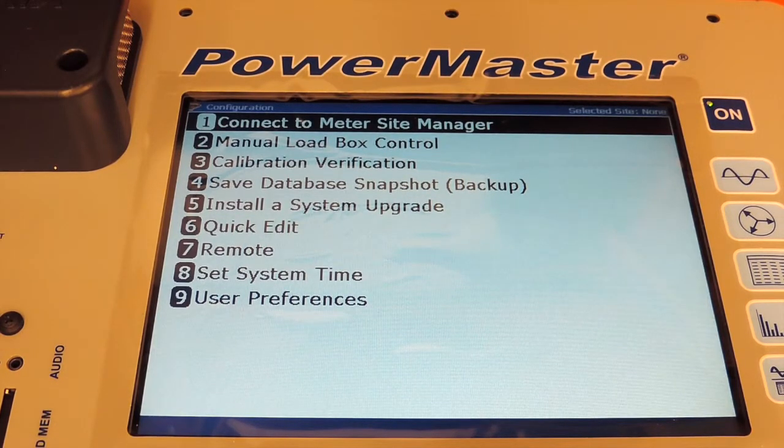Option 1, Connect to Meter Site Manager, is how the unit connects to the desktop software Meter Site Manager. Pressing 1 will put it in a communications mode which will then allow you to connect your USB cable and download your data from your unit to the PC.